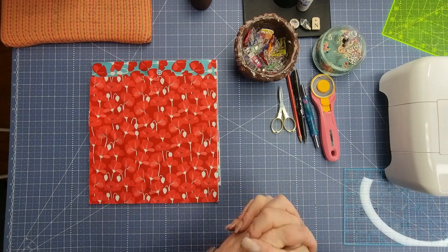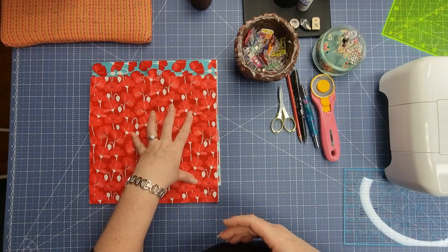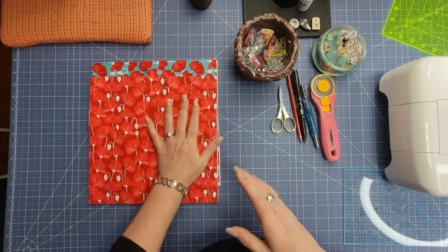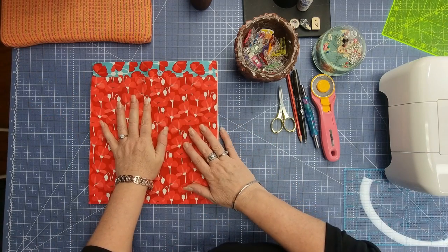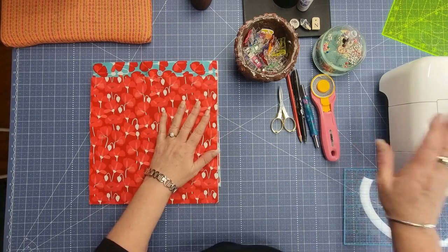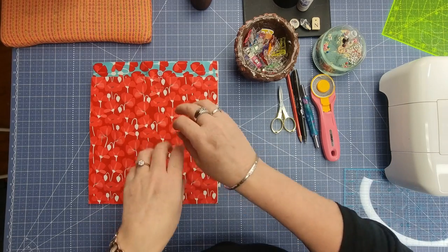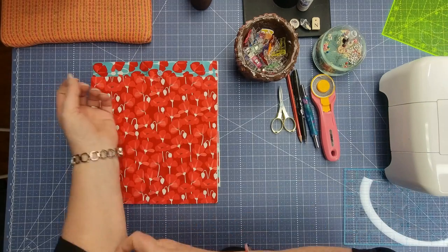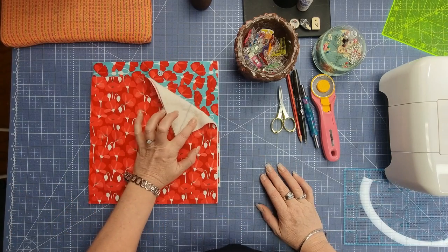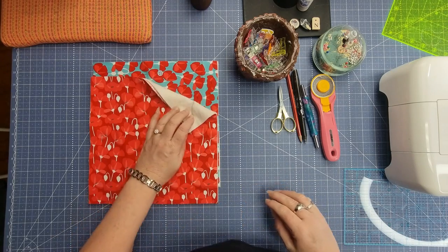Everything you use for this tutorial needs to be 100% cotton: your fabric, your batting, and your bobbin and top thread on your machine. Anything that is a mixed blend or polyester runs the risk of catching fire or at a minimum melting. You can use Wrap and Zap for the batting if you can find it — I struggle to find it in my area so I just use 100% cotton.